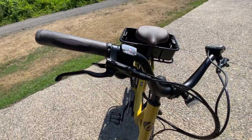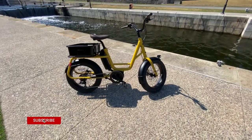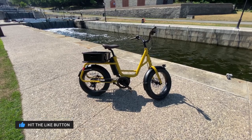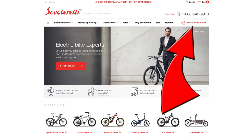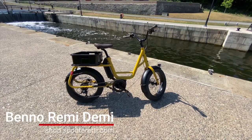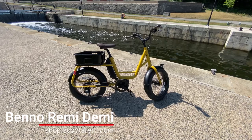From a handling standpoint, I like it — it's a really unique product. If you want to learn more about it, check out our website at shop.scooteready.com. If you have even more questions, book a consultation — you can find that on the top right-hand side of our website. Our staff are well in tune with the Benno collection and would be more than willing to help you out. Thanks for watching this short video on the 2020 Benno Remy Demi electric bicycle. Take care!